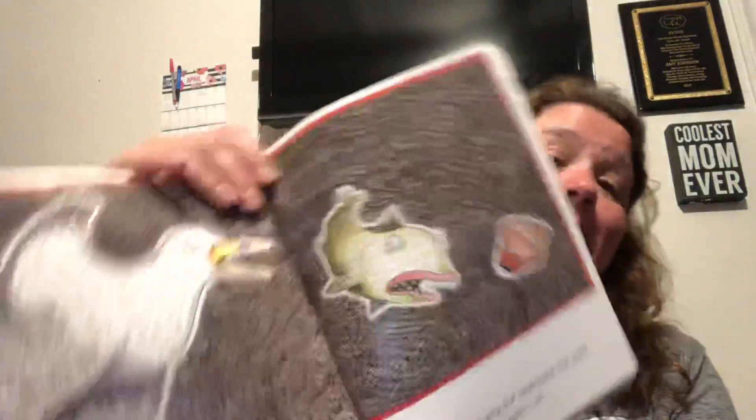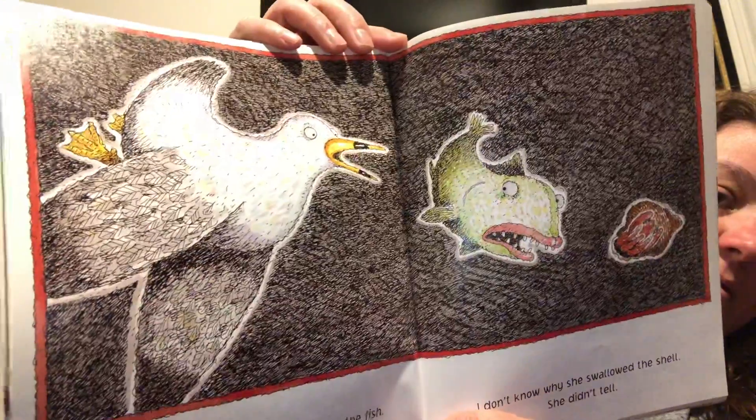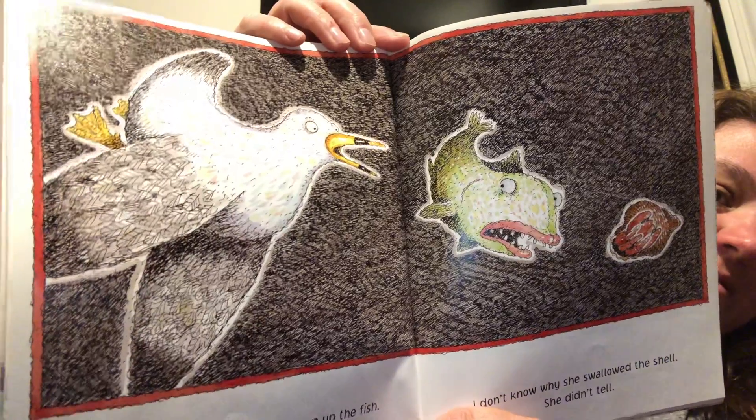She swallowed the gull to scoop up the fish. She swallowed the fish to catch the crab. She swallowed the crab to live in the shell. I don't know why she swallowed the shell. She didn't tell. The seagull looks like he wants to eat the fish.